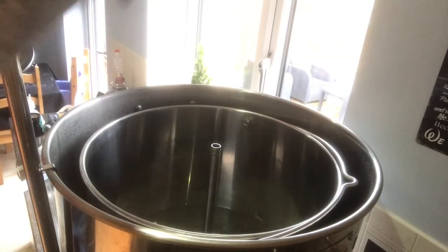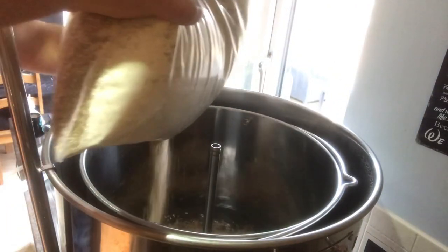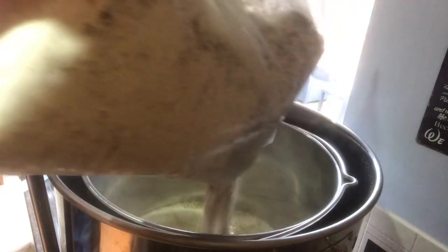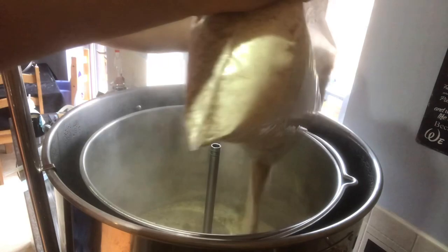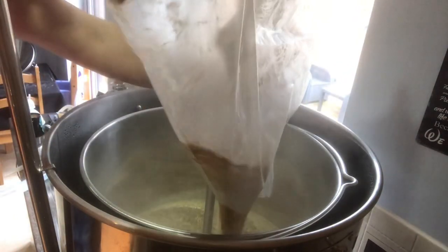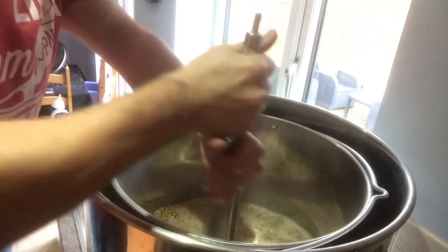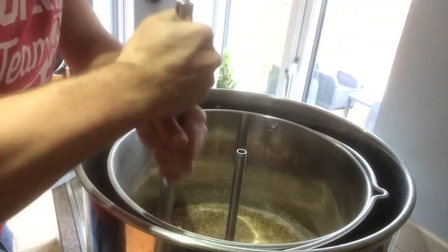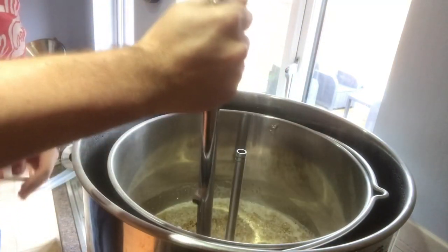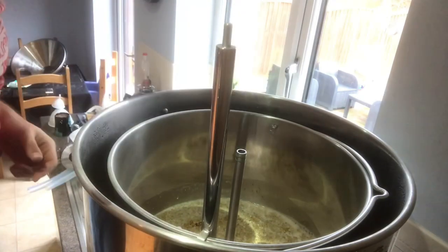Brew Tools is up to temp, so let's get mashed in. First in is the Pale Malt. Let's give this a good stir — most of the Pale Malt is in now. Let's get the rest of the stuff in, and you can see the hook is already proving itself to be quite handy.